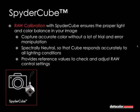SpiderCube is spectrally neutral, so the cube responds accurately to lighting conditions. It doesn't matter if the ambient light is a neon tube, tungsten, or daylight — SpiderCube is spectrally neutral. It also provides reference values to check and adjust raw control settings, which I will show you how it works in the raw converter directly in Photoshop a bit later.